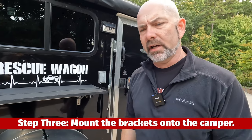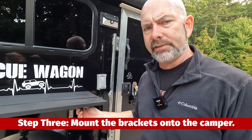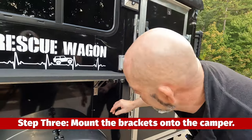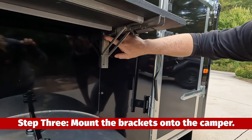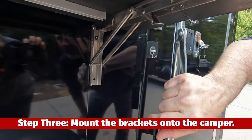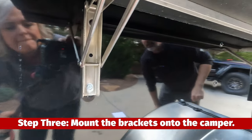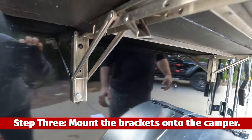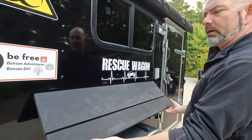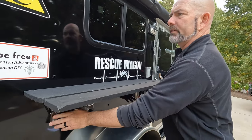The next step is to find your studs. Anytime you mount anything on the side of your camper, you want to try to get it into the stud so that it's as solid as it can be. What I did was actually just remove a couple of the screws that were already in there and then add a couple of my own as well on both sides. I put the long piece with the latches up underneath so that the latches were underneath and not on the outside.